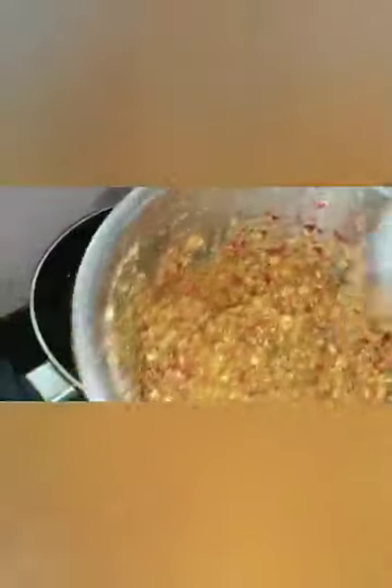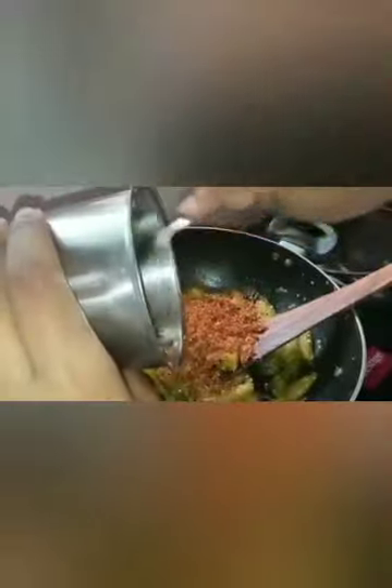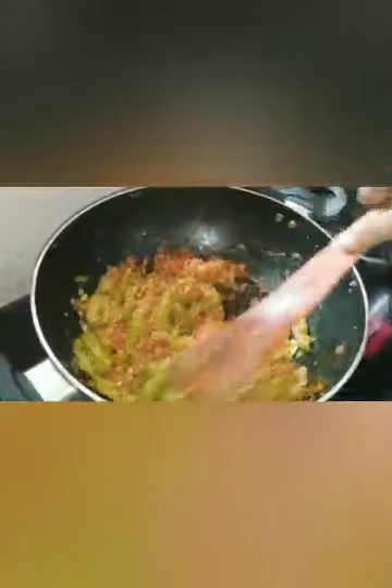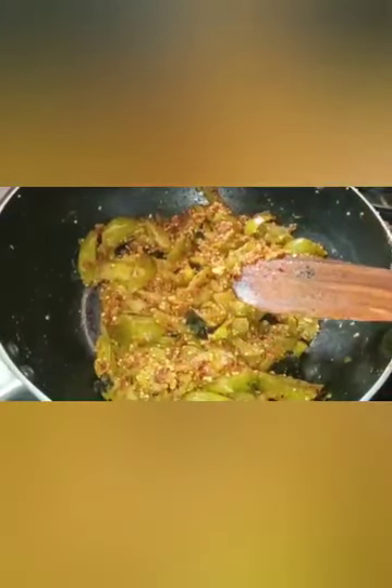Now we will prepare and mix the ingredients together.